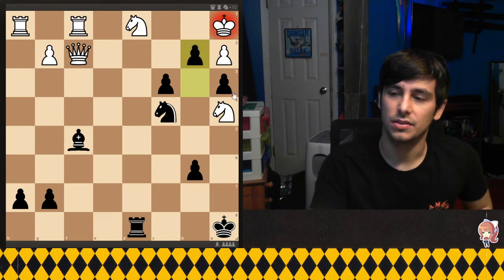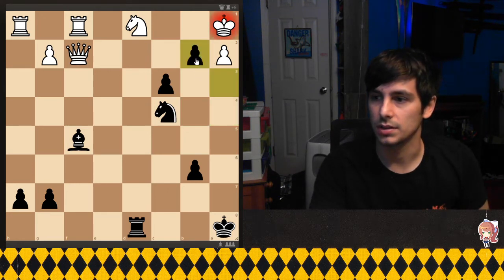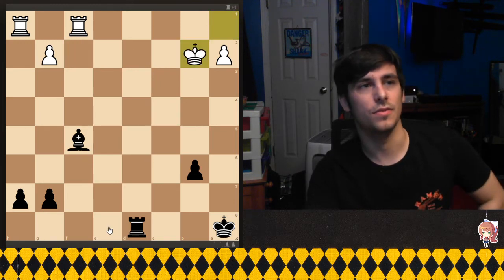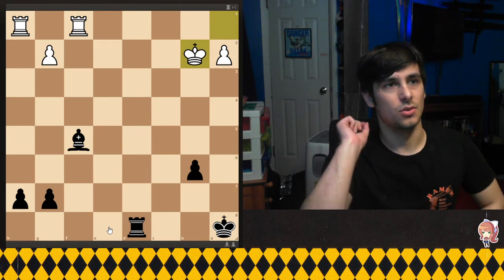...there are now enough pieces to stop the checkmate, because knight takes, pawn takes, knight takes, knight takes, queen takes, knight takes — and now they've avoided the checkmate. That's why we have to take that one knight first.